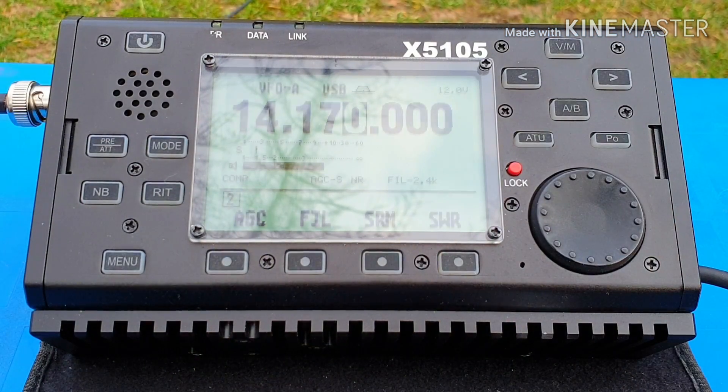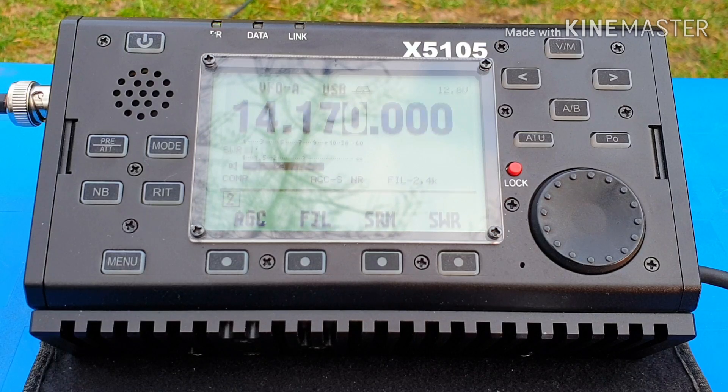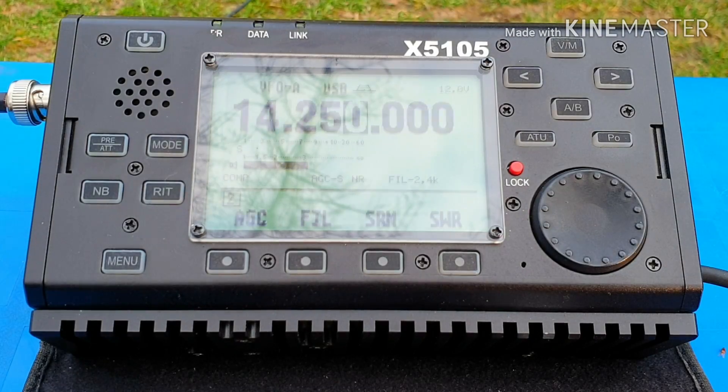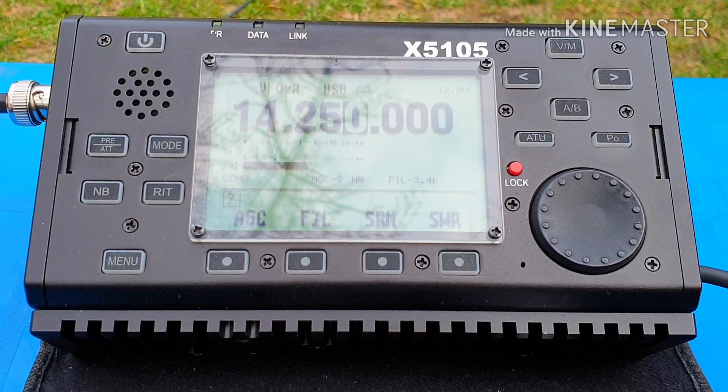I'm calling CQ. Calling CQ, calling CQ from Whiskey 7. Oscar Mike Zero Echo Tango QRP. Yeah, your 59 was good. My name is Norr. Just a few stations on 20MHz — the band is not in really good shape. I was not able to find one strong station to try and make contact with. So I'm moving to 80 meters.